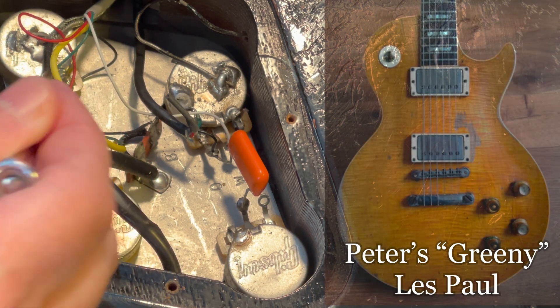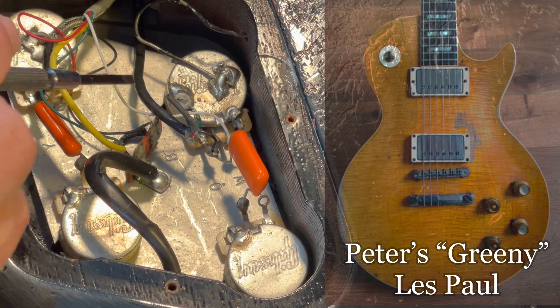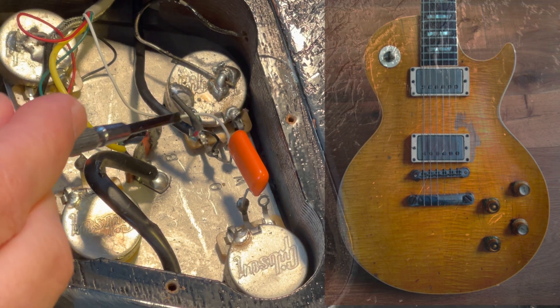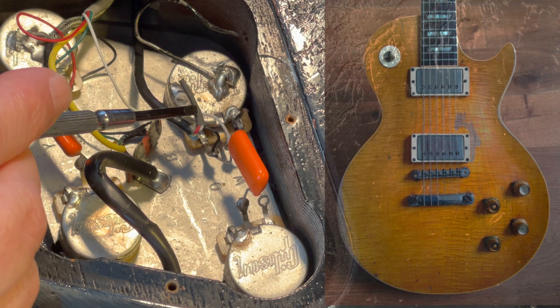One has a traditional two-conductor pickup, which is in the bridge there, and then we have a four-conductor in the neck position, which will allow us to electronically set this guitar's pickups out of phase when they're in the middle position.